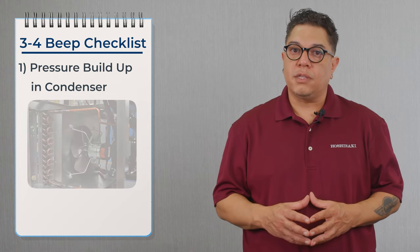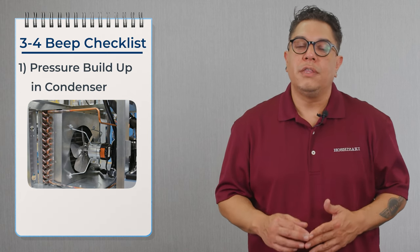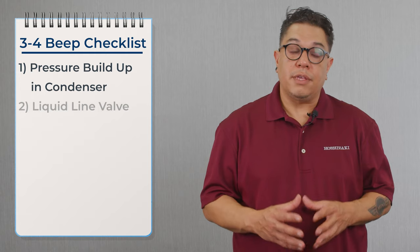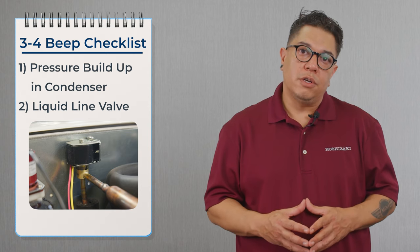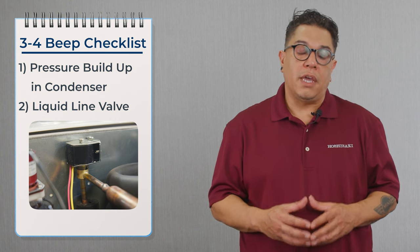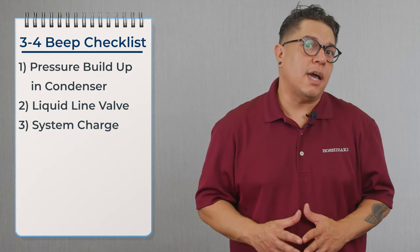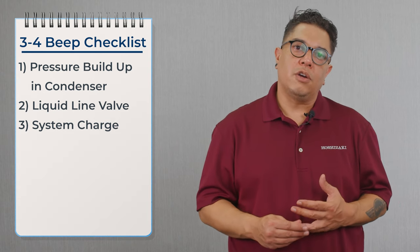400 to 430 pounds of pressure on the head pressure switch is what causes it to open. We need to confirm that the condenser fan motor is running, that it's not overheating and shutting off, that we're getting power to it, and that the capacitor is good. We also need to confirm that the condenser is clean and that the liquid line valve is opening all the way. We confirm this by taking a temperature during the freeze cycle while the liquid line valve is energized — we should see the same temperature on both sides. We also need to check pressures to confirm the machine is going off on high head pressure.